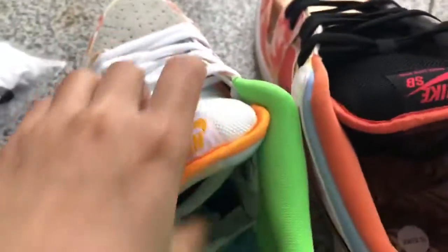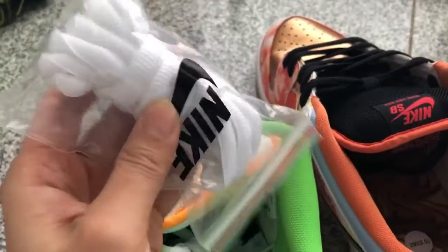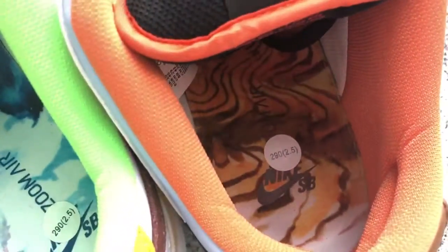Try the inside here. The shoes have an additional 3 insoles in white colorways, so you can try which color — from white to yellow. The insole bottom is colorful.